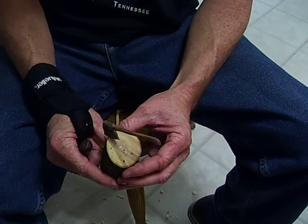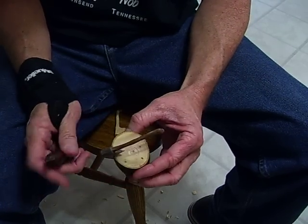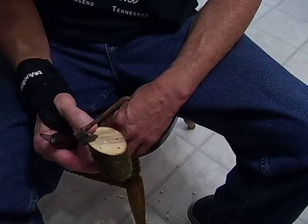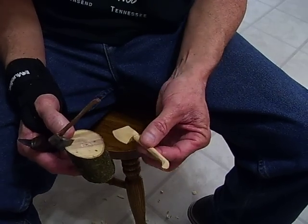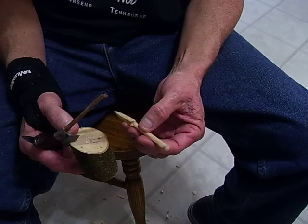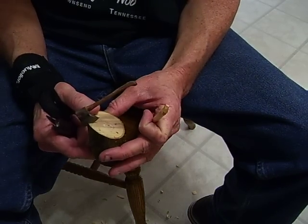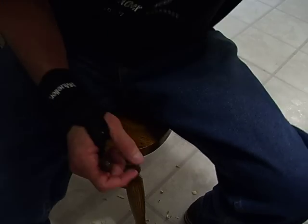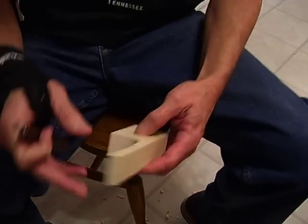People enjoy having something that is made by you, and like I said, it's just real simple. It didn't take long to carve that little axe. This one's got a little bigger head but I carved it just a little bit thinner. Anyway, that's our project right there.